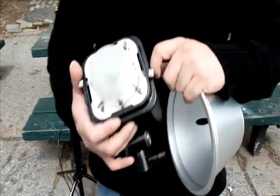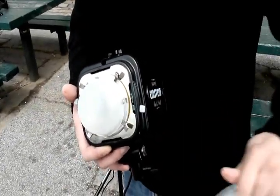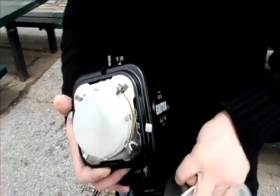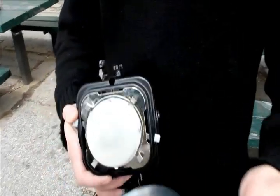Another thing they did was put on this dome here, this frosted dome, so it illuminates the light more evenly. It's UV corrected and so forth — so those are some of the features.